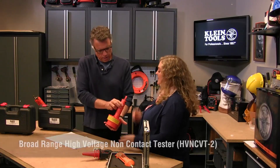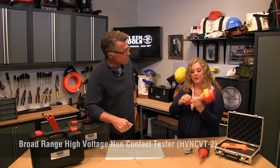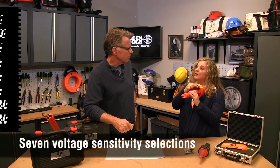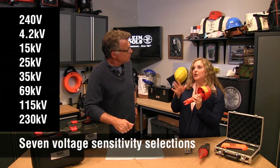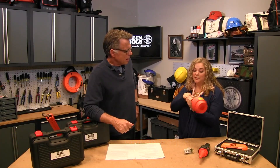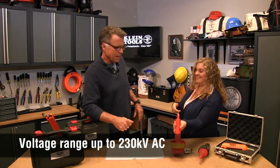This is our broad range non-contact tester, the HVNCVT2. It has a self-test function just like all of them. This one actually has seven different sensitivity selections, so you can step it up if you're not quite sure what voltage you're approaching — you can work through the ranges until you hear the sound and know it's there. This one goes all the way up to 230,000 volts AC.